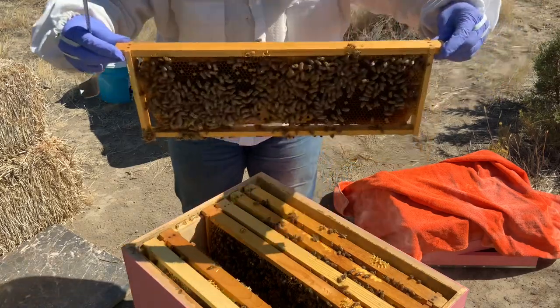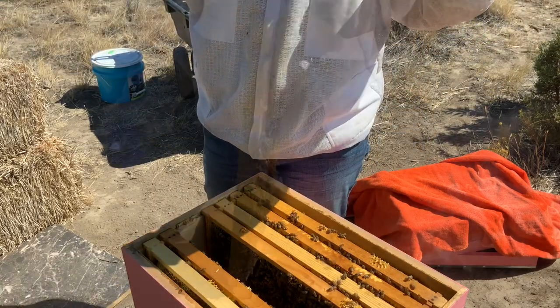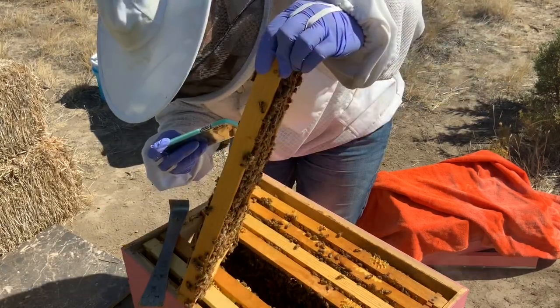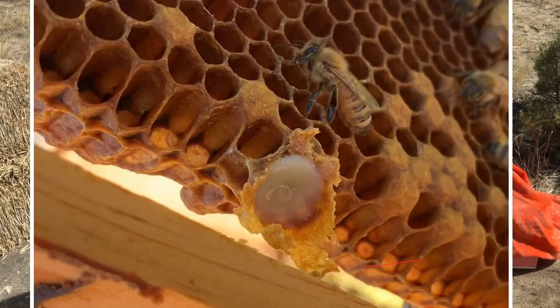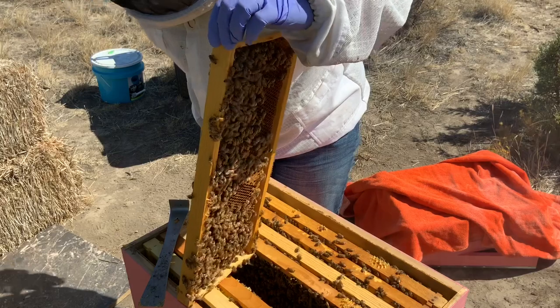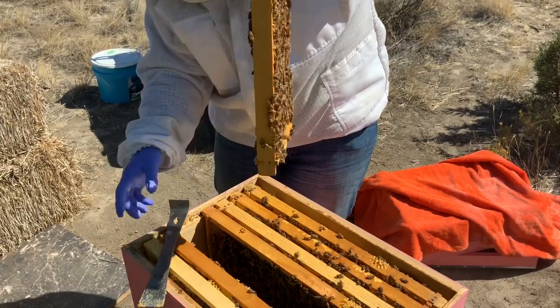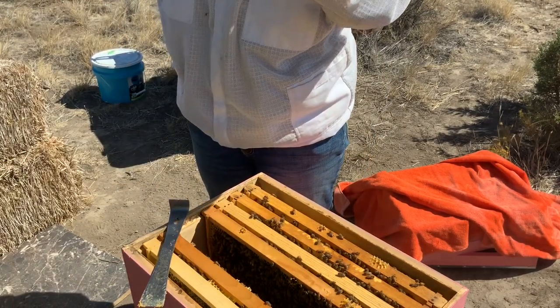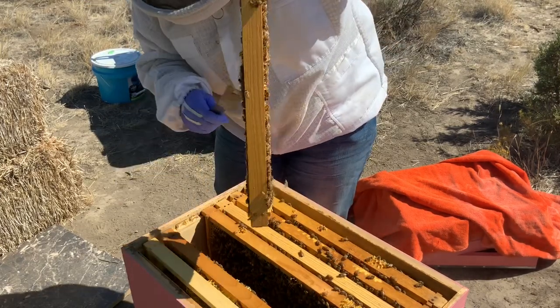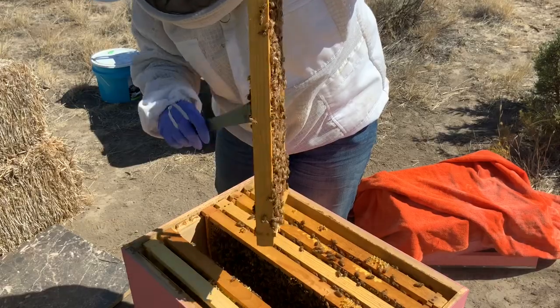There's another queen cell. I don't need another cell. This is new, you can see that. There's even a larva in there. This is not the time for swarming. There's eggs, so there's a queen in here somewhere. So they just need more space.